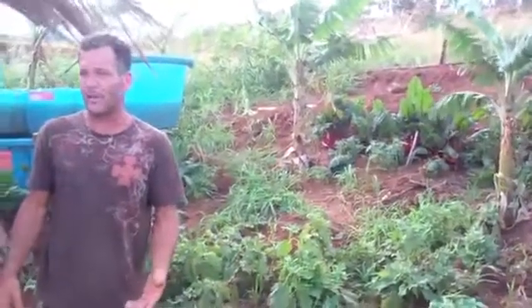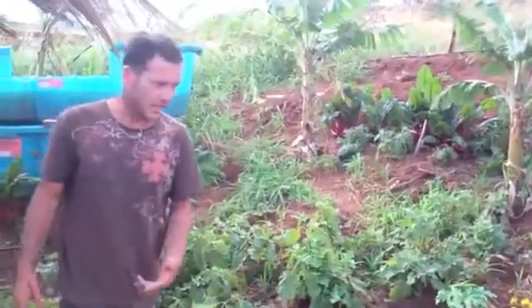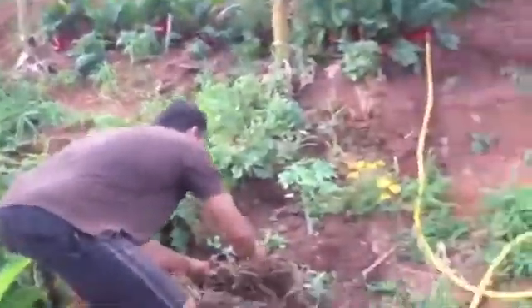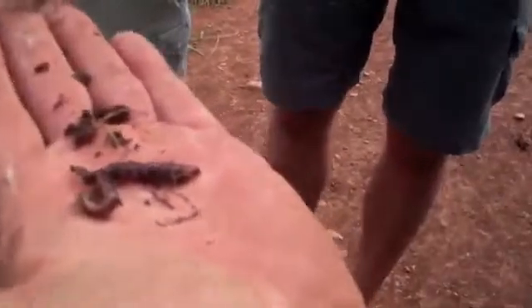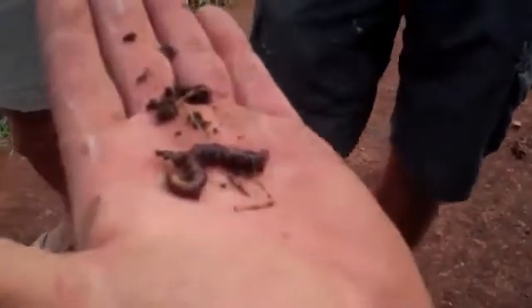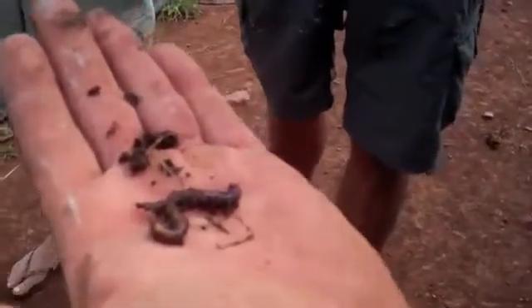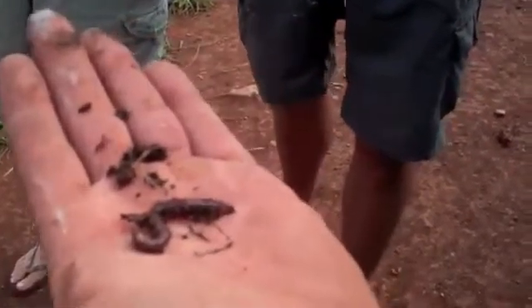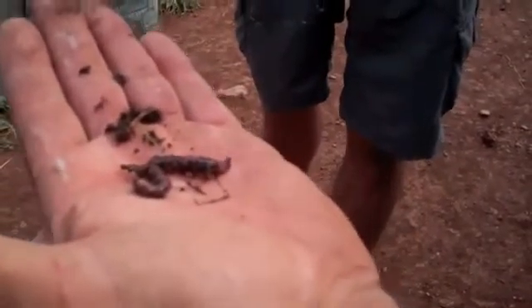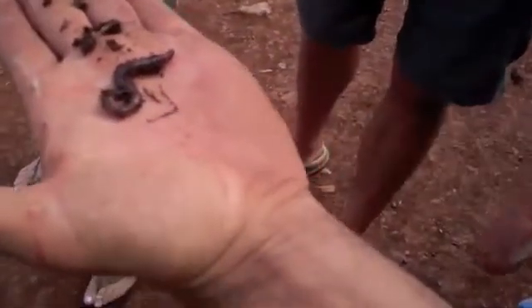We have three different types of worms here. We have Amynthas gracilis, which is the first worm I showed you. This worm right here — if everybody can step up close — this is a red worm. You hear the term 'red wriggler' a lot, but there are several types. Red worms are usually subsurface worms; they live on the surface and travel underneath the surface leaf litter, bringing it into the first few inches of the soil. They incorporate organic material and minerals into the surface. This one is called Fetida.